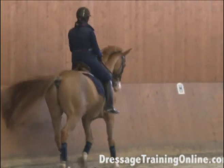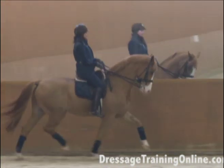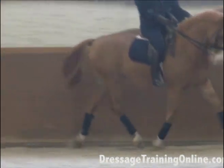Now here's something else you need to notice about him. If I can get the cameraman to zoom in on his hindquarters, watch the muscles in his hindquarters.